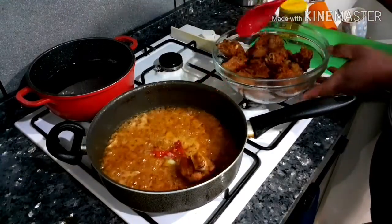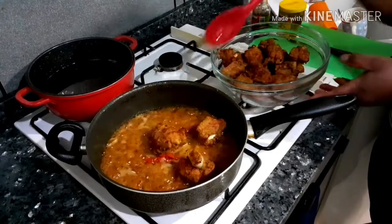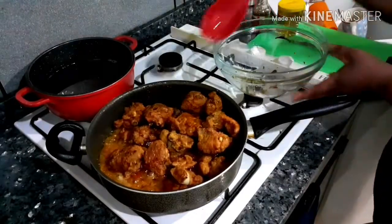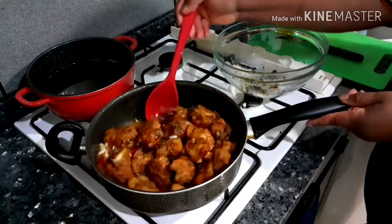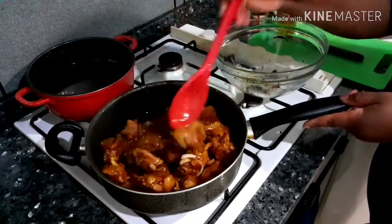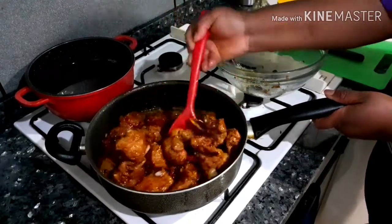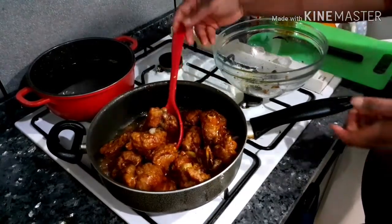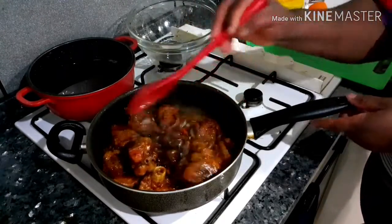I'm going to put in the fried turkey and mix everything together. Take it off the fire, and our buttered honey turkey is ready.